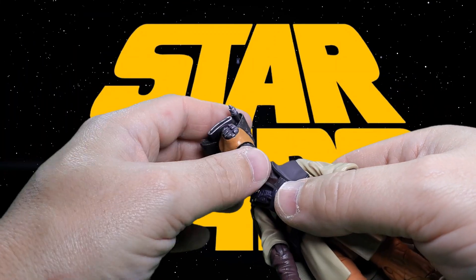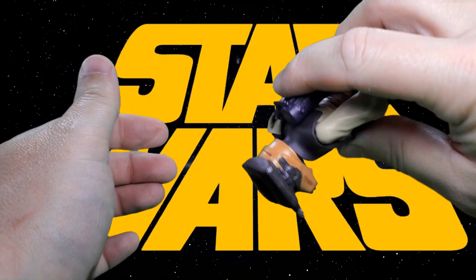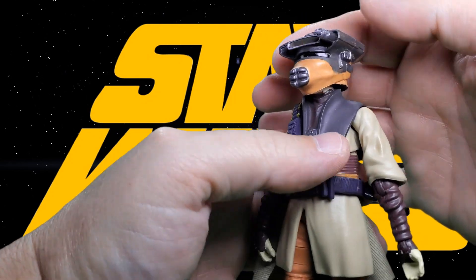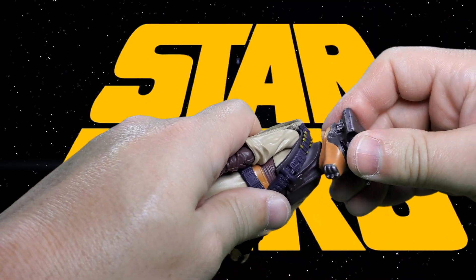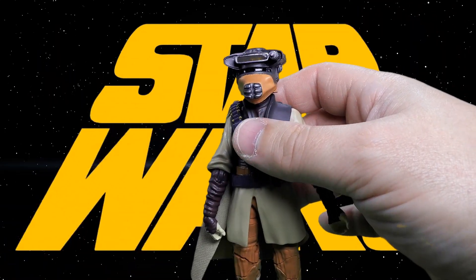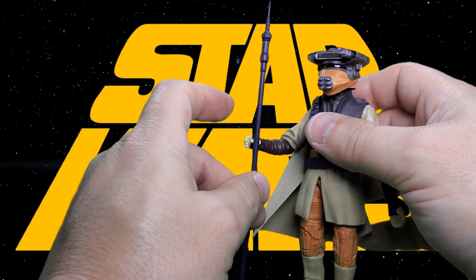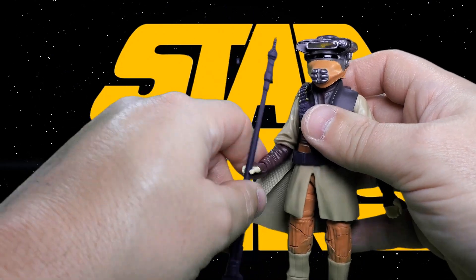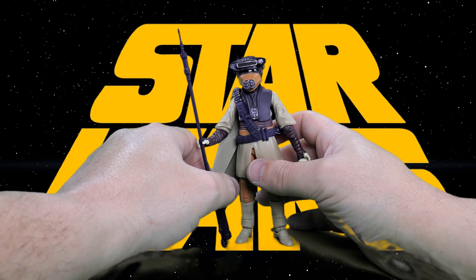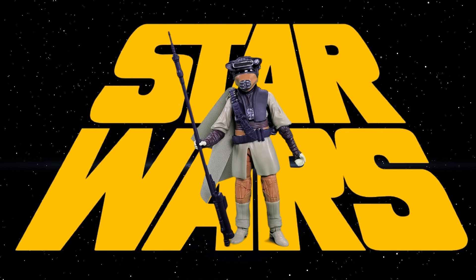The helmet fits onto the head pretty well — it's tight and it's not going to just fall off, so that's good. It really does not affect her range of movement for the head when she's wearing the helmet, which is a bonus. As far as the staff goes, all she can really do is hold it in her hands. And there we have it, my friends — a look at the figure and her accessories.